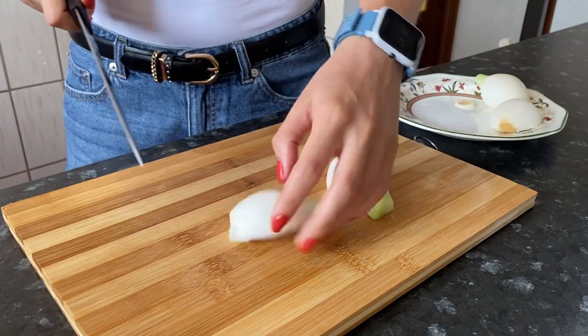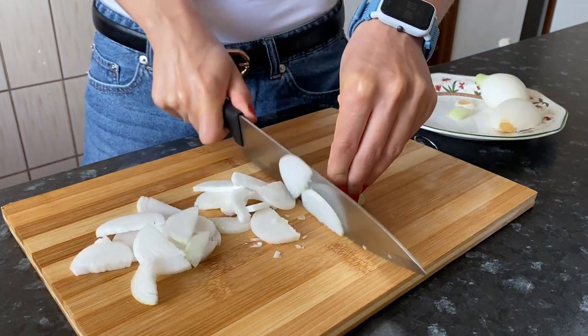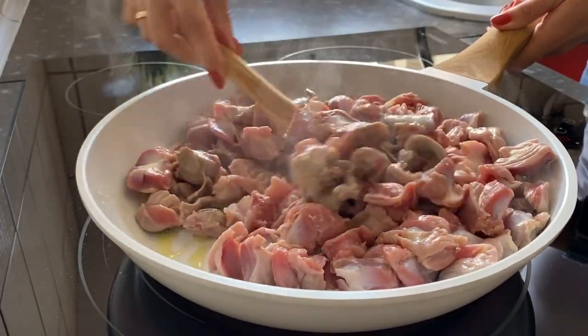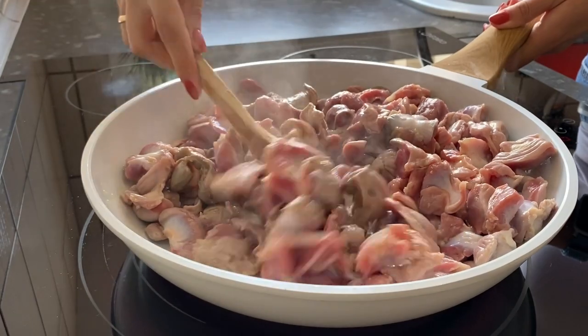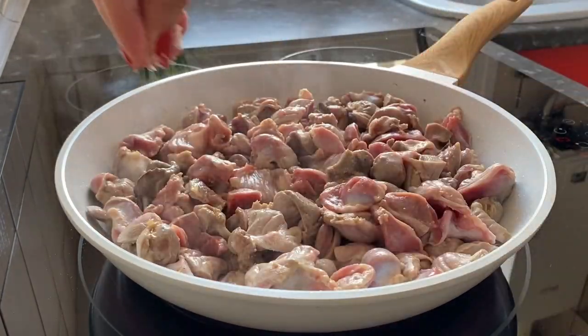Cut an onion into half rings. Fry over and above medium heat, stirring frequently until the gizzards begin to change color. Add a little salt.